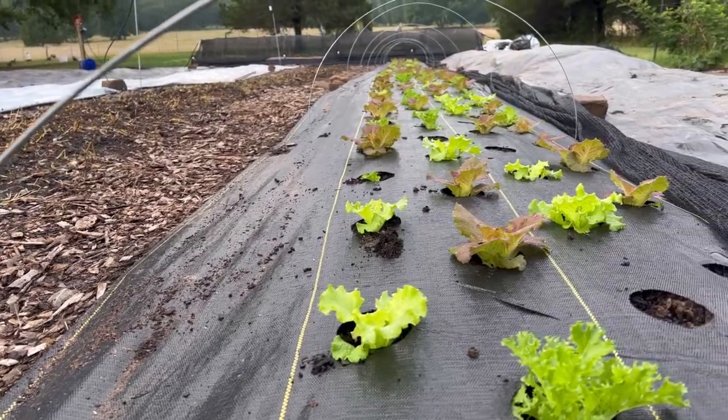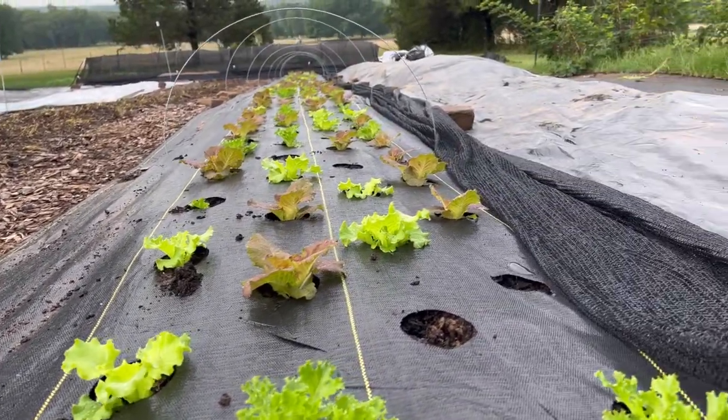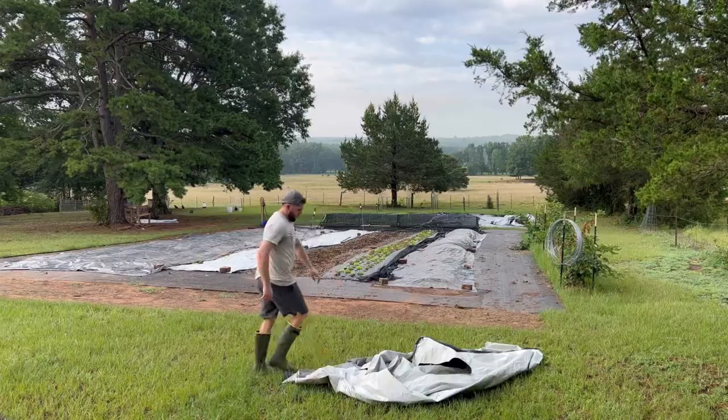What's up y'all? Today we're going to be talking all about growing lettuce in the summertime heat, some things you need to be doing to be successful, and also we're going to be giving you a few different recommendations on heat-tolerant varieties. Let's jump into it.